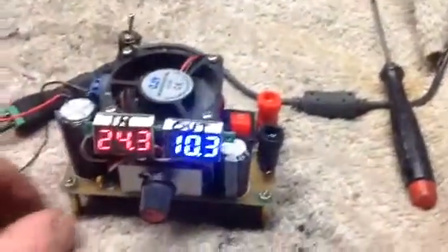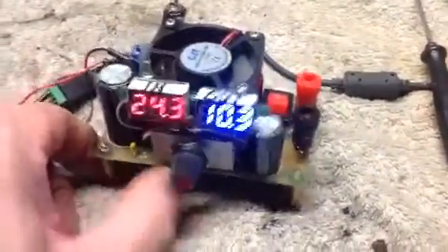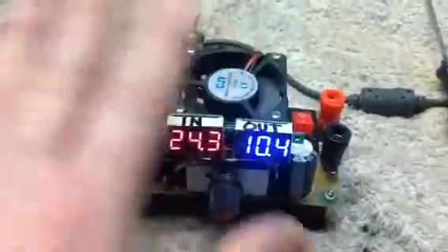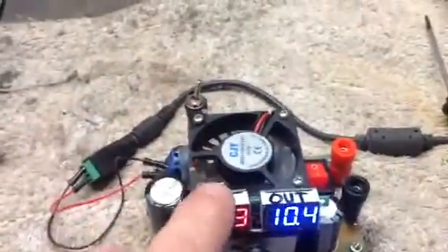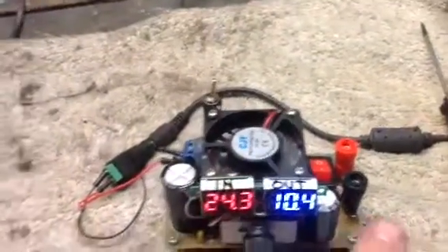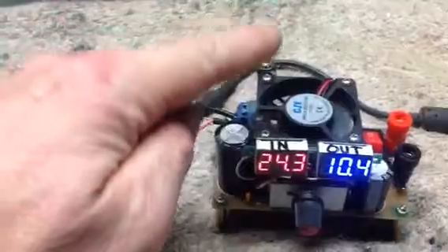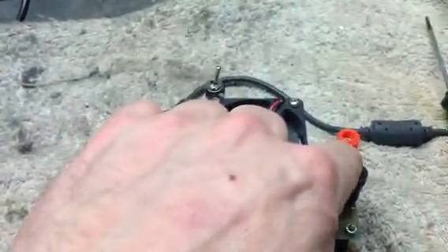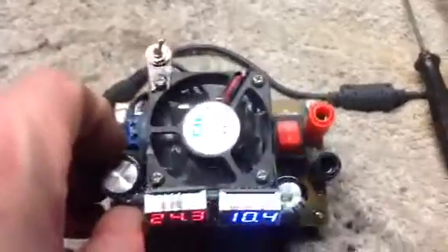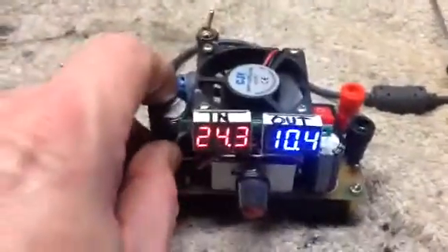There are other videos online about this, but I just wanted to show you some things that I did to change the way it comes. It comes with one LED that tells you your voltage output. It doesn't have a power switch. The binding posts don't accept a banana plug. So I changed all that.